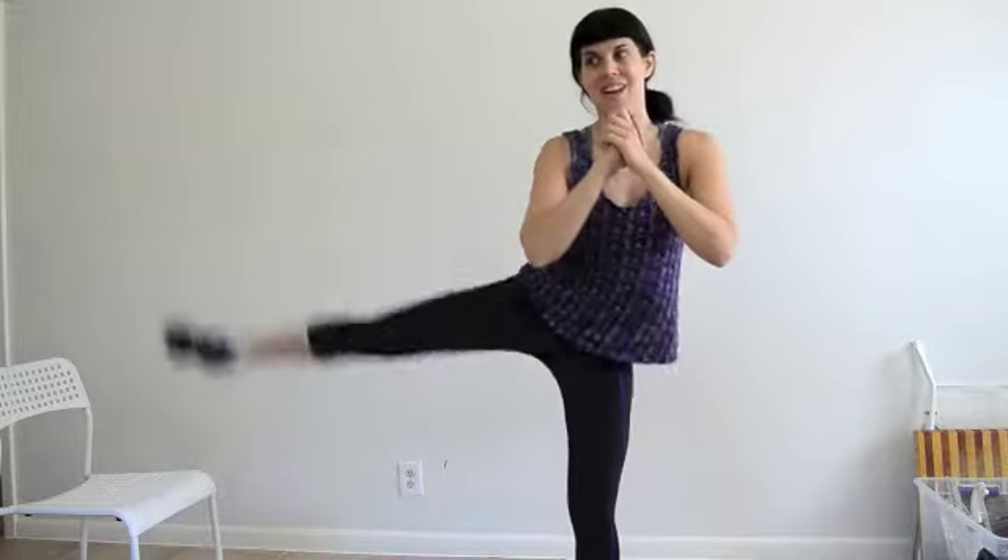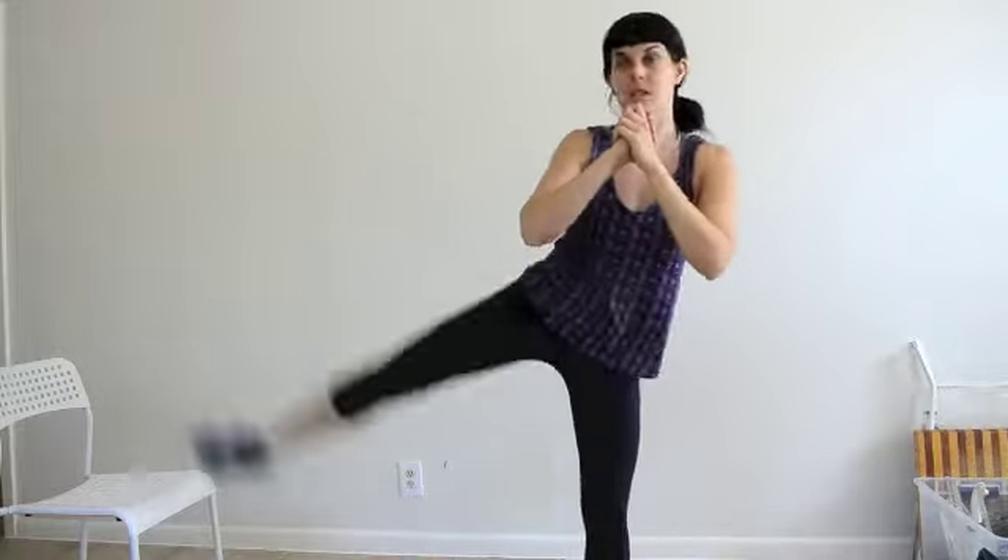Next exercise, we're going to go straight into it. It's a squat with a leg lift — we're going to squat and then lift. I'm feeling the burn at 10. We'll go up to 15, and then we're going to switch sides.